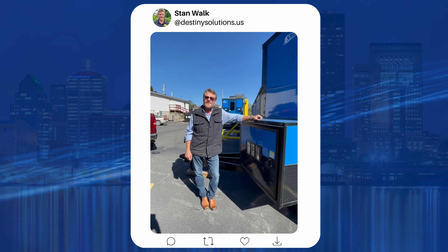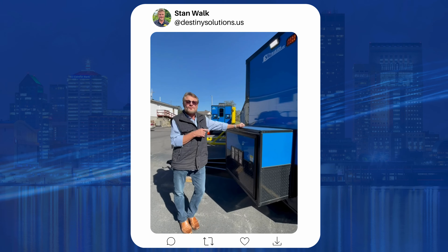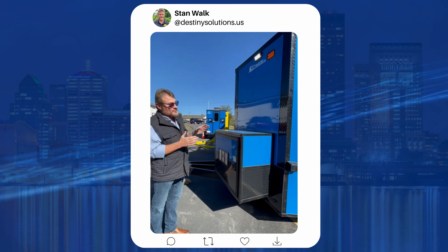Hi, my name is Stan Walk. I'm the owner of Destiny Solutions and we'd like to introduce you to the new trailer line that we just started with. This is an SMG trailer.